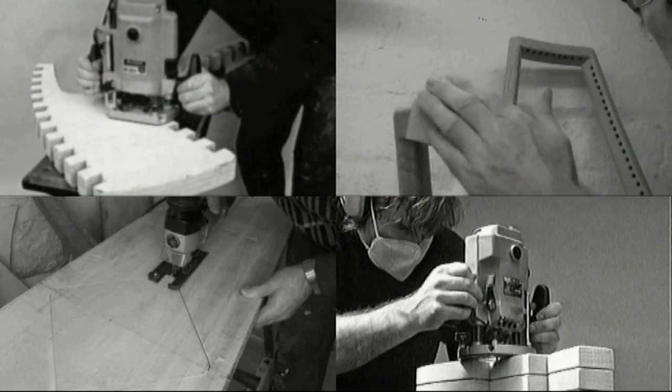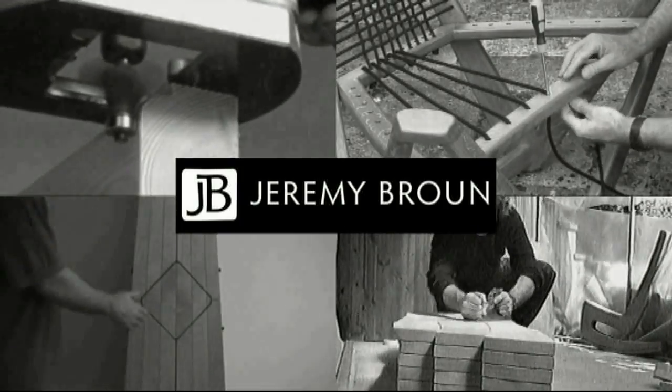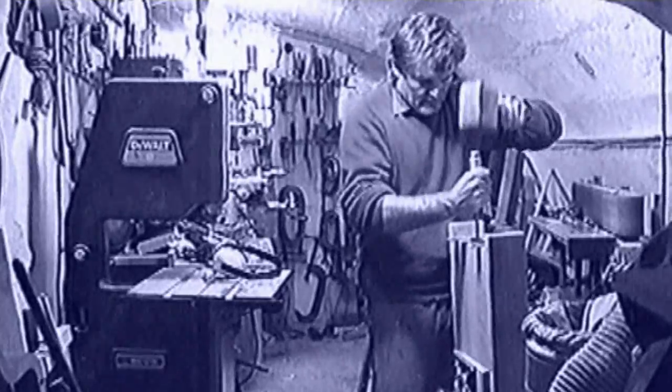Here is a rundown of the top 10 power tools I would recommend if you're setting up a woodworking workshop. Bear in mind that successful woodworking embraces both power and hand tools.